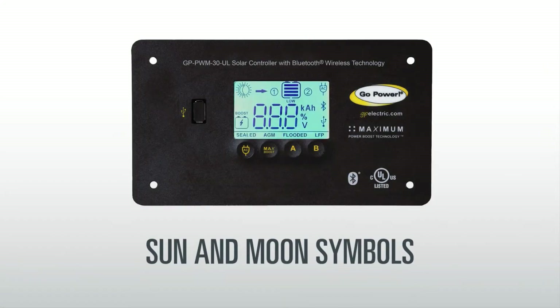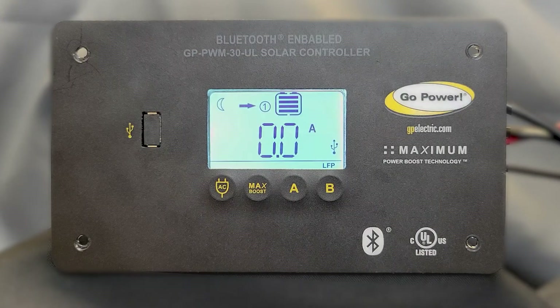The LED screen has a sun and a moon symbol that indicates whether your panels are producing a charge. The moon symbol will be visible when there is no charge being generated, such as at night time. The sun symbol will show when the panels are producing a charge. The numerical values shown on the screen will indicate how many amps are being put into your battery. In this demonstration, you can see we remove the solar input, so the moon symbol reappears.